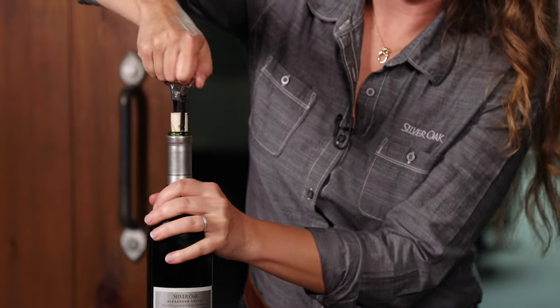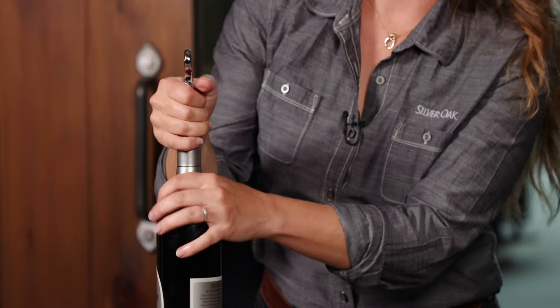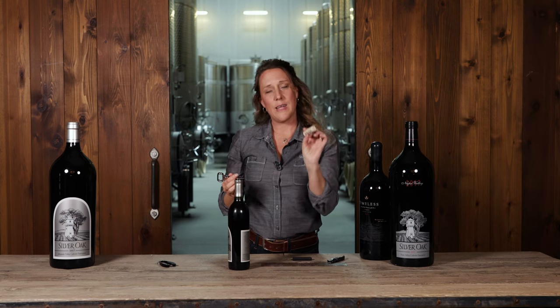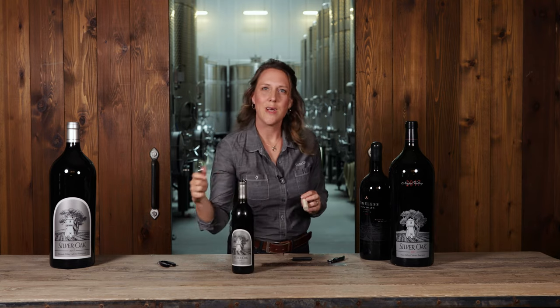Then typically, once it gets to about this point, I just grab the whole thing and pull it out the rest of the way. And there you go — you have a perfectly good intact cork, no pieces in your wine, and the wine is ready to enjoy.